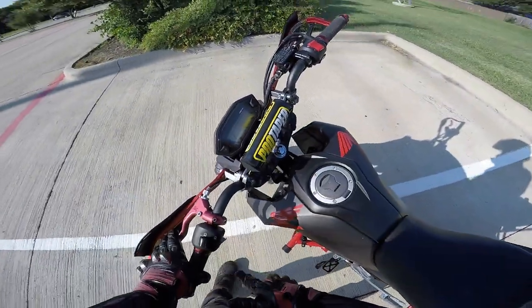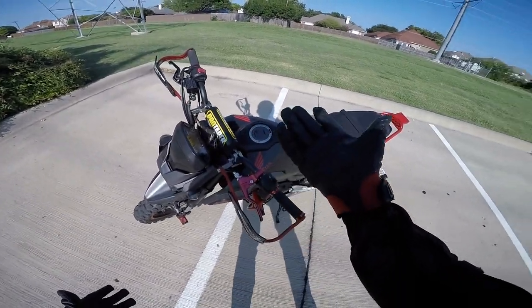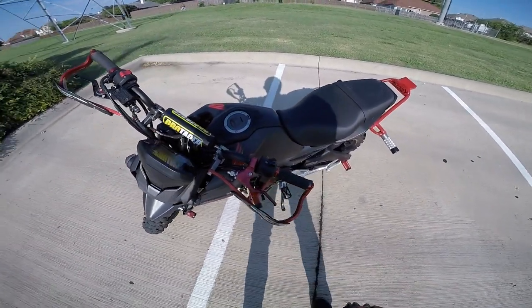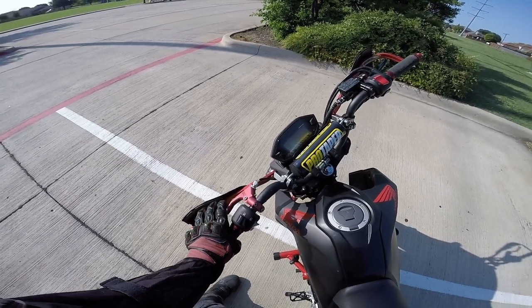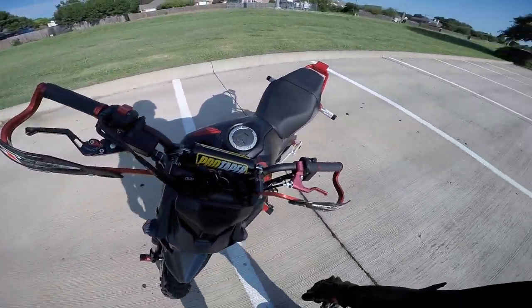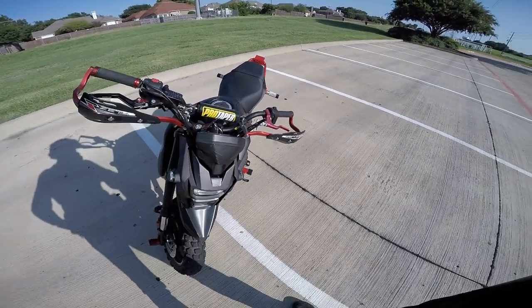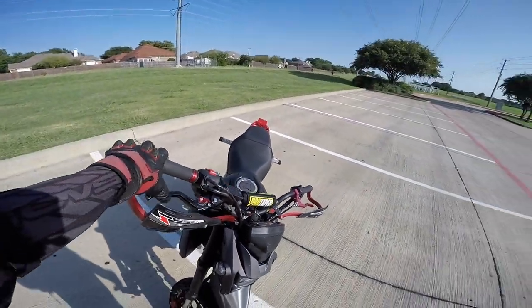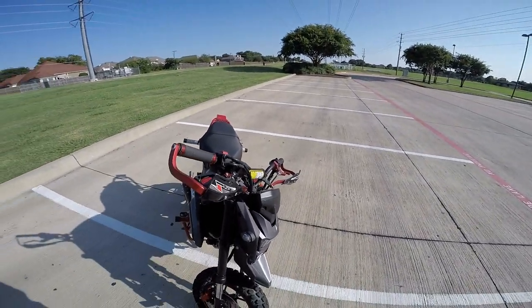Next up on the handlebars is the RSC clutch — this thing is amazing. Everyone who's had one knows it. The ball bearing in here makes it super easy — it's $130 and this is the full length. I didn't like the shorty because sometimes I use two or three fingers, but you can still use it with just one finger. Super easy pull, makes the bike feel a lot better. Shifting is super easy. They make many different types now so you can get whatever you prefer.